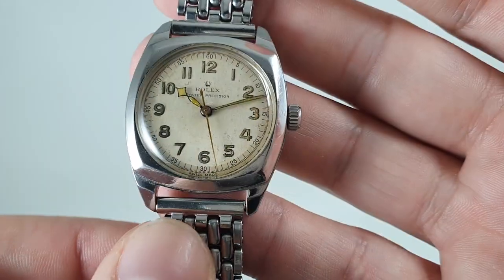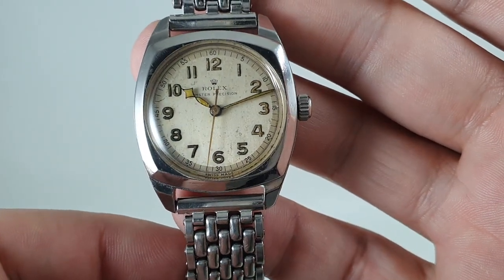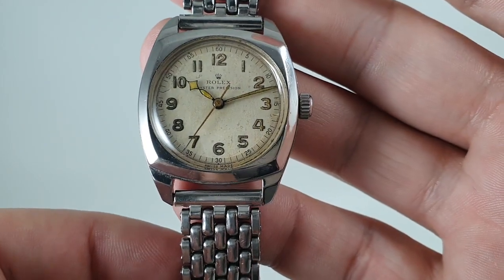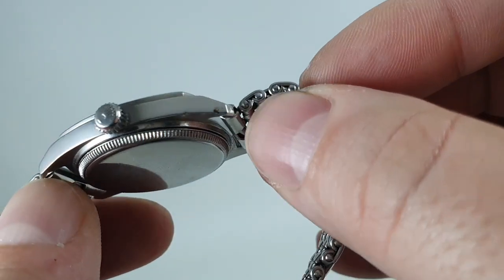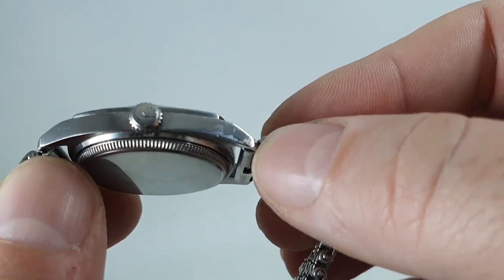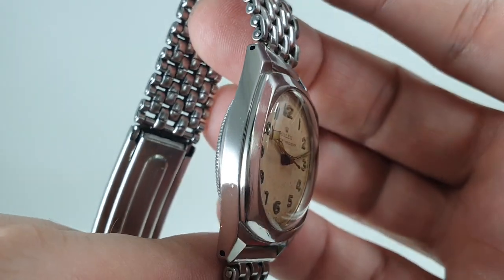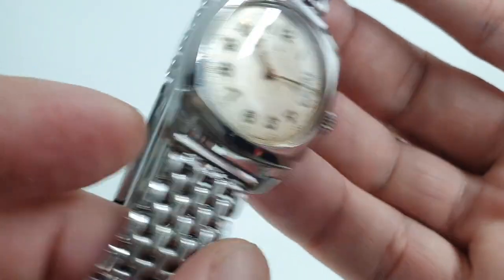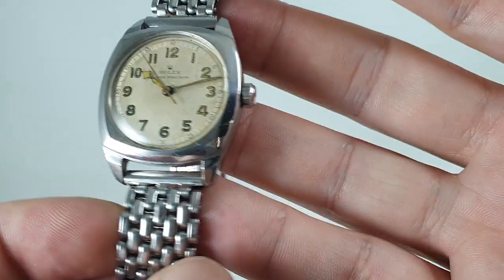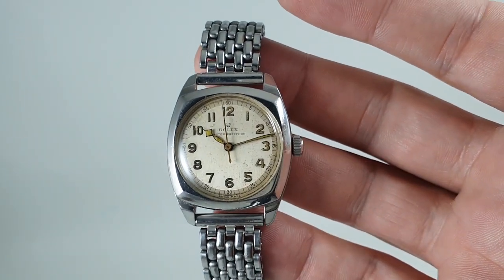This was a water-resistant watch, which is one of the reasons it survived so well. Yes, there is some patina on the dial — it's from 1947, it should have some. I'd rather see that than a repainted dial. All in pretty good order; there is one mark on the lug at the bottom there. We haven't polished the case.